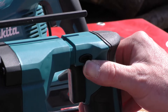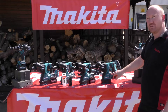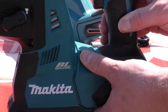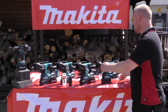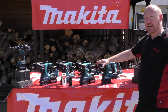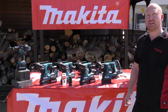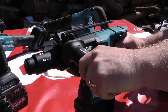Forward and reverse switch, variable speed trigger, and we also have a variable speed dial which controls rotation speed, but when we use it as a hammer it sets variable blows permanently. The machines also feature a joist hook and a side handle with depth gauge. The side handle can be adjusted for left and right hand use, and it also has new AVT built into it.